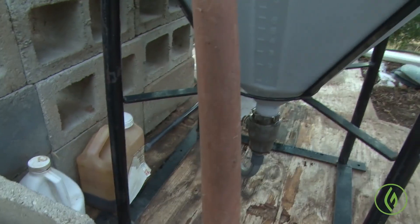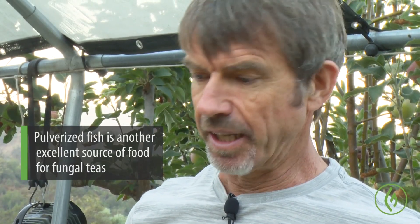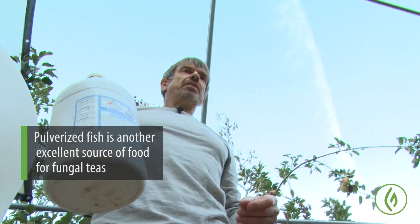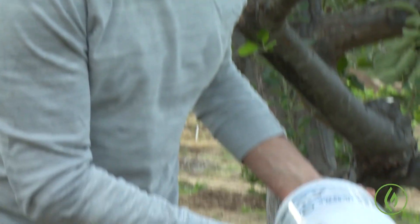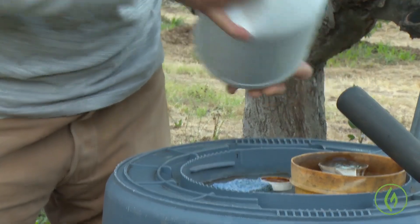The last liquid I put in here is whole fish. This is basically fish in a blender, and you can actually do that — you've just got to dedicate your blender to having fish in it. This is not something that I want to get on my clothing, because it's fishy.